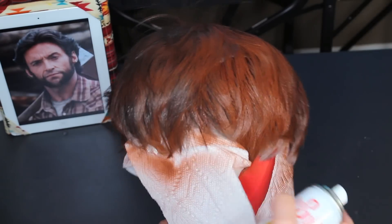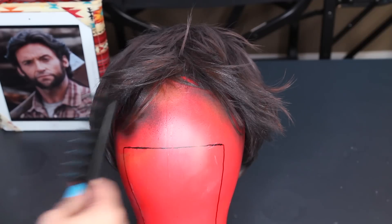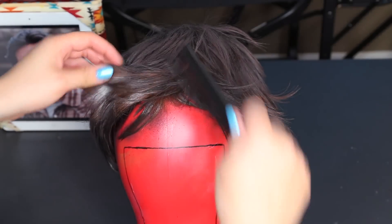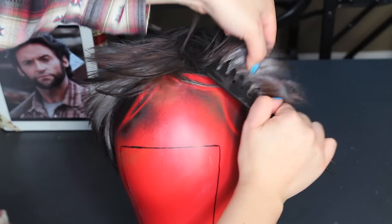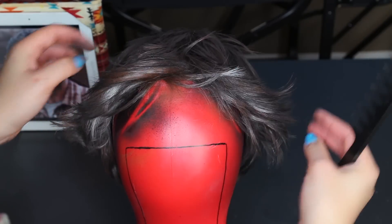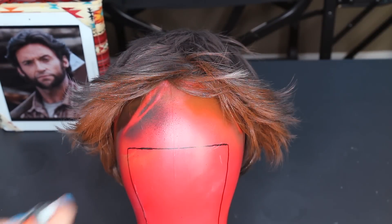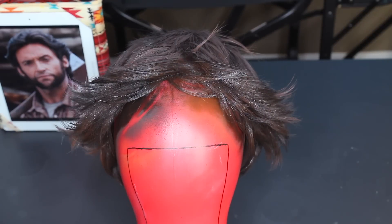Once both colors are sprayed on the wig and it completely dries, I'm using a wide-tooth comb to tease the sides to create that flippy side that Hugh Jackman Wolverine has. I'm using a reference photo of Hugh Jackman as Logan on the side to compare. Once the hair is styled, I'm painting on more color — layering the brown again with some black paint — because after styling you can still see some gray. Then I let it completely dry.